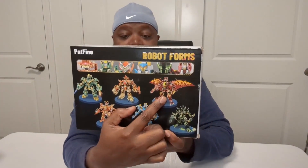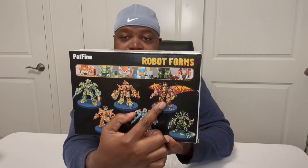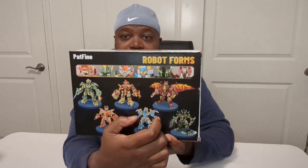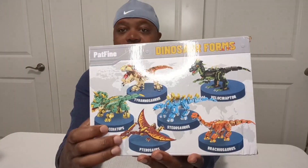We actually have this one here, and the cool thing about it is you can put it together in two different ways. There are a couple of different instructions — you can put it together so he is in his robot form, or you can put it together so that he is in his dinosaur form.